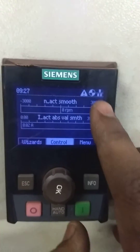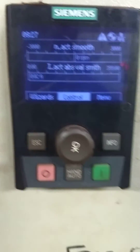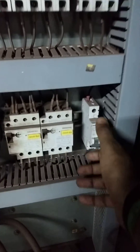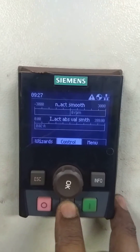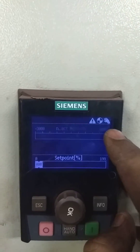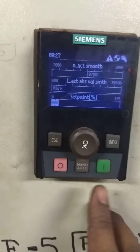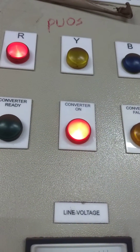So this is the main display. Since it is in remote condition, we will have to put this IOP in local mode using the hand/auto option. But before that we have to switch the local MCV on. So the local MCV is on now. Now it will come in hand mode. Now it is in hand mode and the converter is ready. All we have to do is give a start command. So you can see the converter is in on condition — that is, ID run is under process.